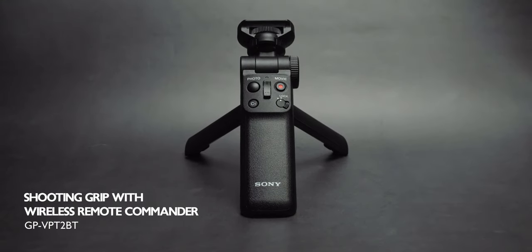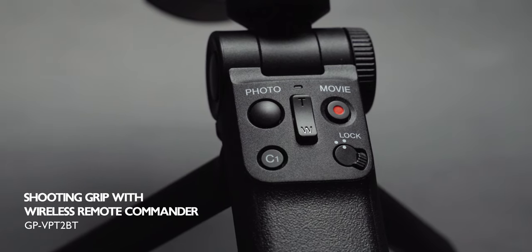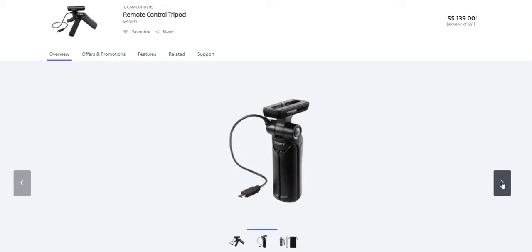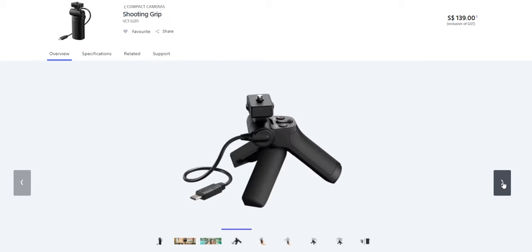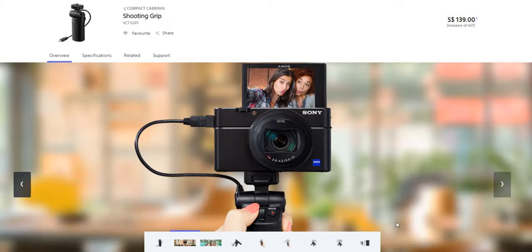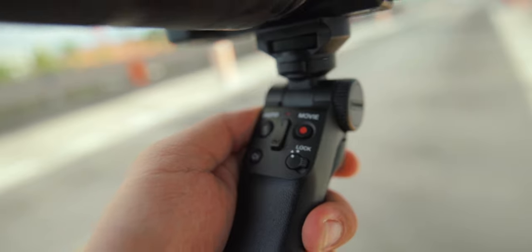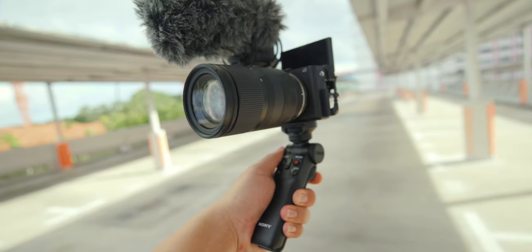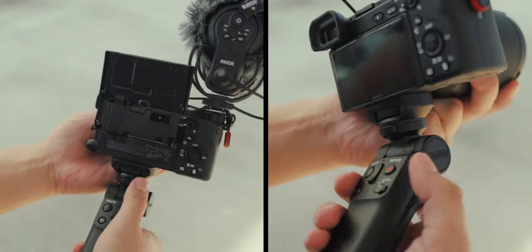The new Bluetooth grip that Sony has just released is a massive improvement over the past two shooting grips they had. The older shooting grips had to be connected to the camera with a cable and could only support smaller cameras like the RX100 and the RX0. This new grip is wireless, more comfortable to carry, holds up to 1.5kg, and has a rotatable head.